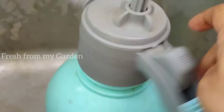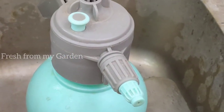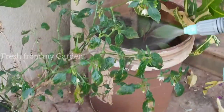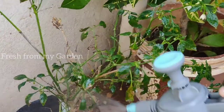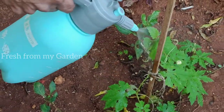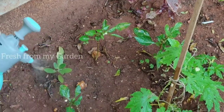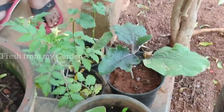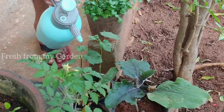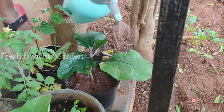Before you use any sort of pesticide, make sure that you only use it whenever you see a pest attack on your plants. Here you can see that we have stunted growth on our chili plants, and some of our other veggie plants have also been infected with tiny insects and mealybugs. Overuse of any sort of pesticide is not beneficial for your plants — in fact it causes more harm than good.